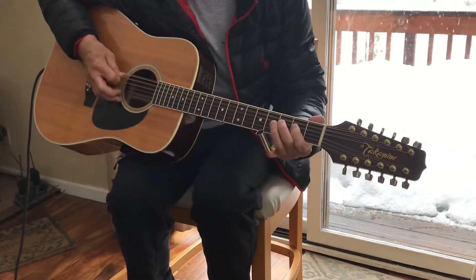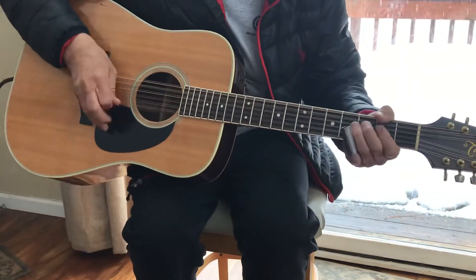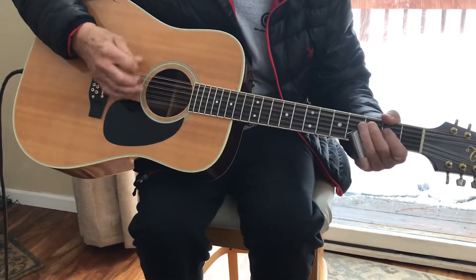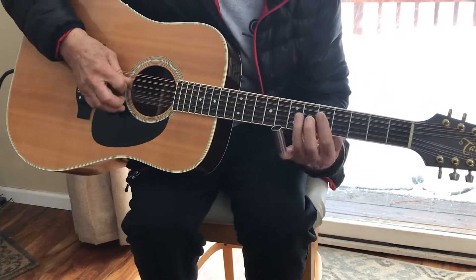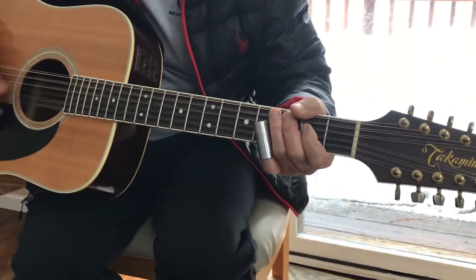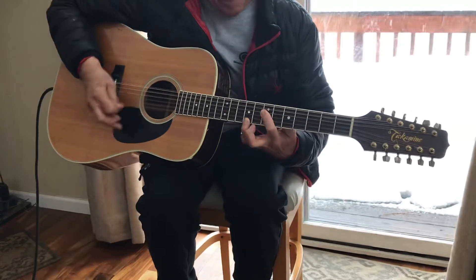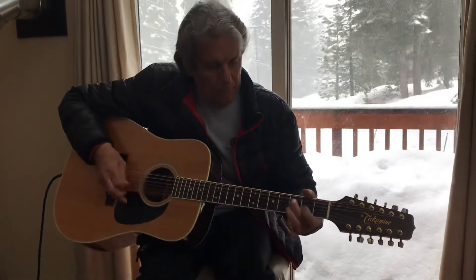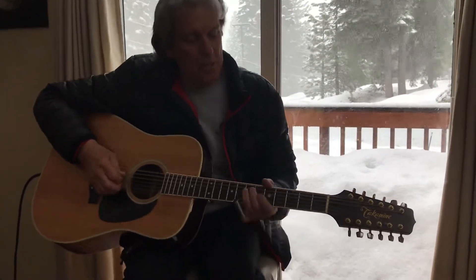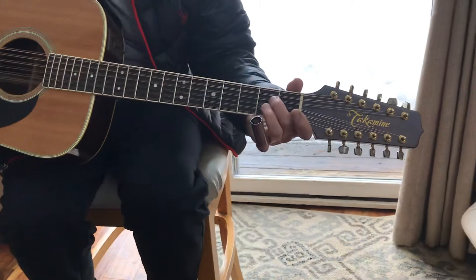This part goes like this. A little syncopation in your right hand. That turnaround is just, you take your D string here and go up three frets and then, you know.